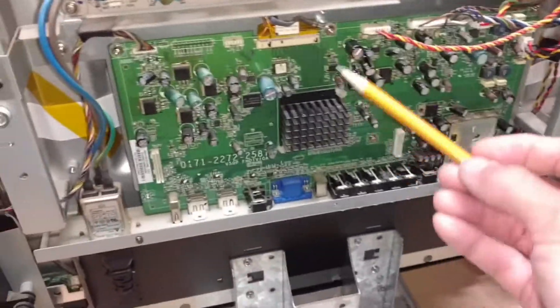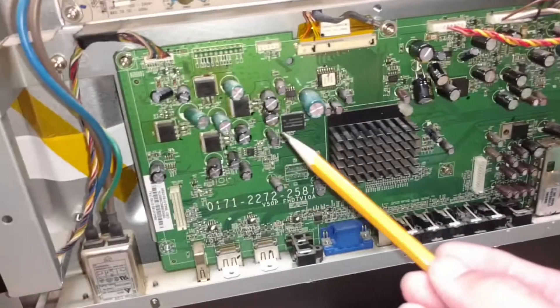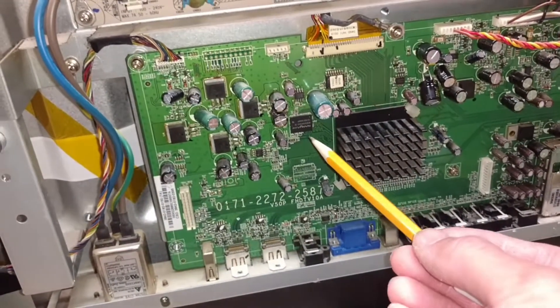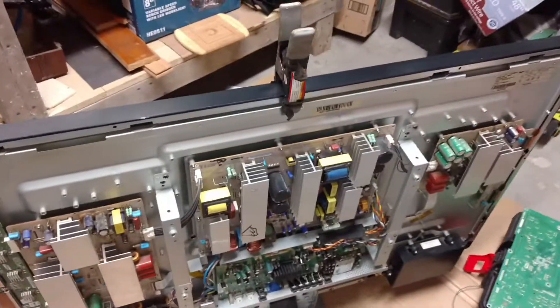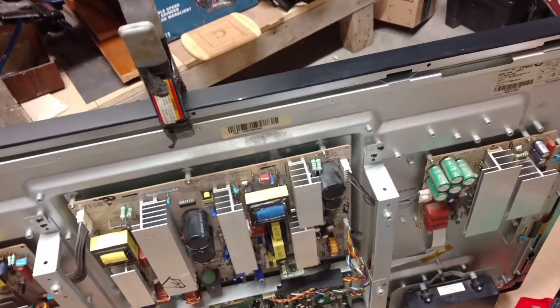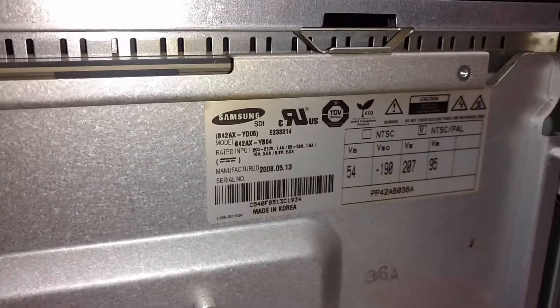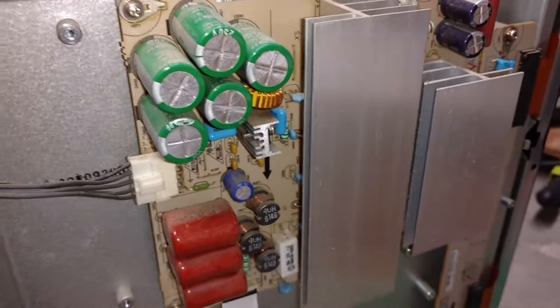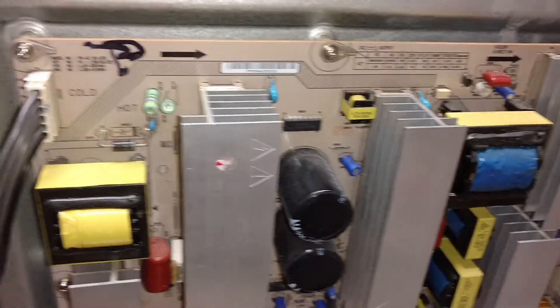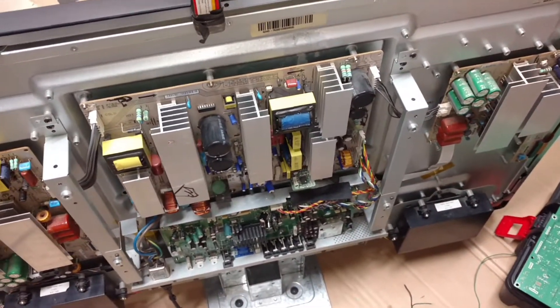The only thing I think we have to do is replace this main board — maybe some of the ICs are bad. By the way, this is a Vizio 422p. Actually, everything inside is Samsung: Samsung panel, Samsung Y system board, Samsung power supply, and Samsung main board. Everything is Samsung.